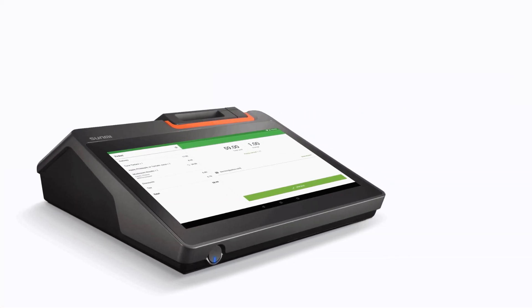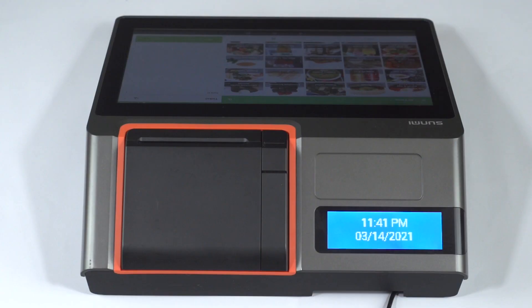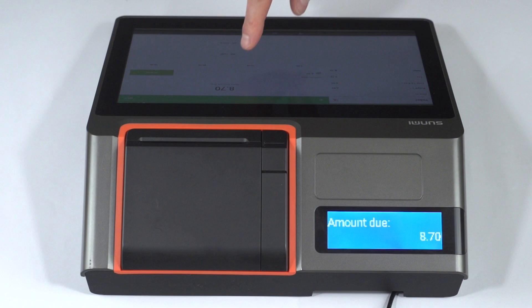Also, Loyverse POS supports the customer's built-in LCD for the Sunmi T1 Mini and T2 Mini. During the sale, the system displays information on the small screen about each item that is added to the ticket.